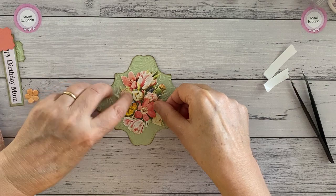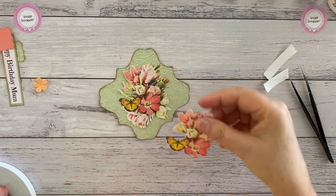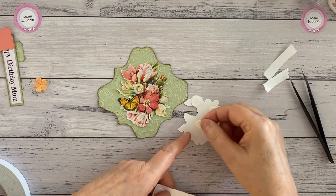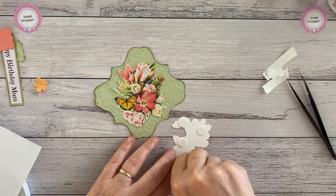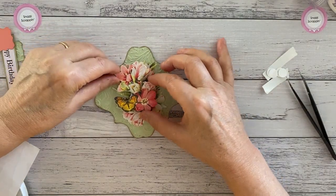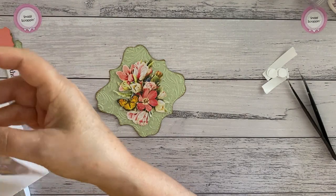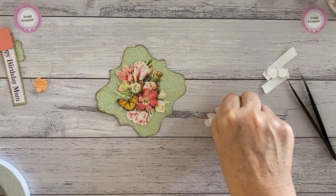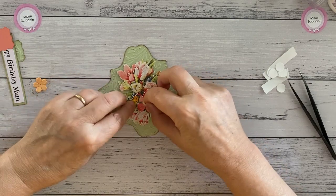It doesn't matter if it sticks out over the edge as long as it goes into the envelope. Then we're going to use some little foam dots — just spread them out a bit. You might be able to see it has glitter on it, very lovely. Then you line the second piece over the top, and then number three as well. So you've got your three-layer 3D piece. We bring this back now.